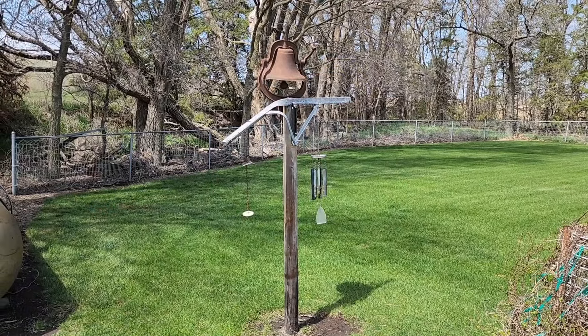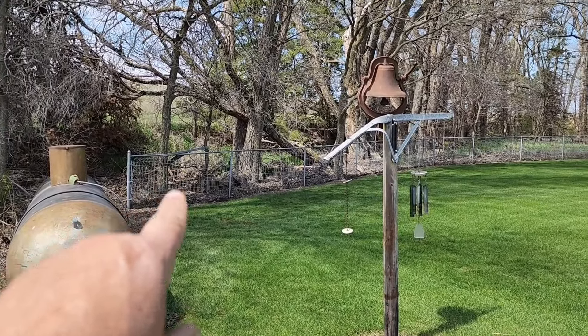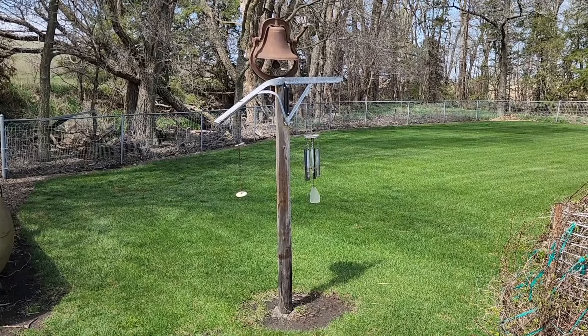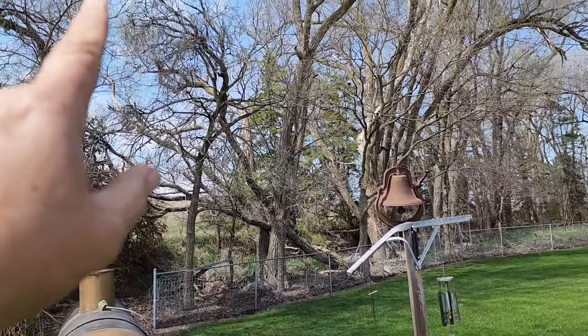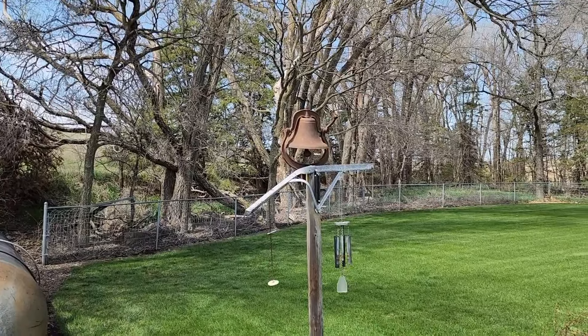There's two projects done. I think we're going to continue on with the wind theme — we have another project that needed to be done for a long time. This is our wind chime tree; it used to be a clothesline pole. We had all of our wind chimes hanging on this and it had a real beautiful sound out here by the grain bin. But a big branch blew out of this tree in that big storm we had last year — where we got all the hail — and came down and hit our crossbar and bent it.